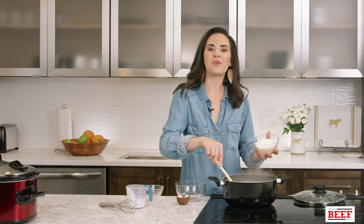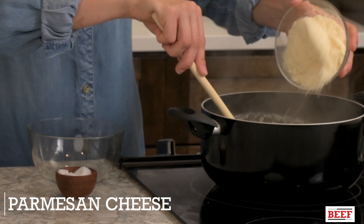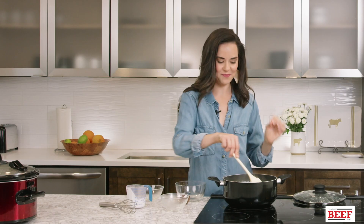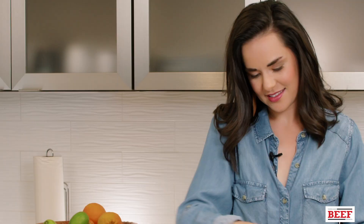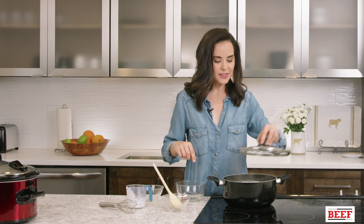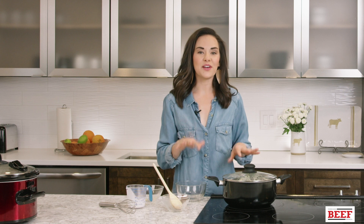Something you might not think to use is parmesan — that saltiness and cheesiness takes these grits over the top. Add a little bit of salt as well, then put the lid on and let it cook for about another five minutes to melt those flavors together and melt the cheese. That'll be the perfect timing for the vegetables to come out of the oven.